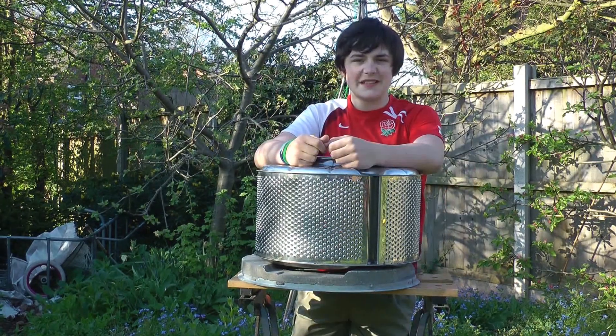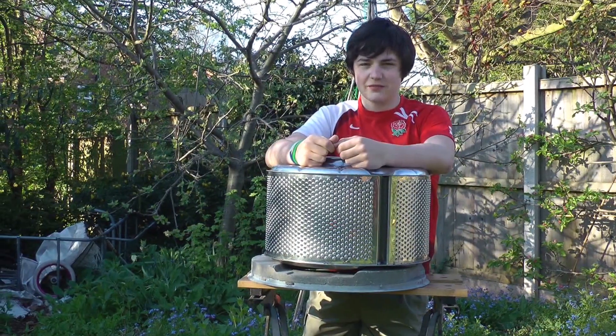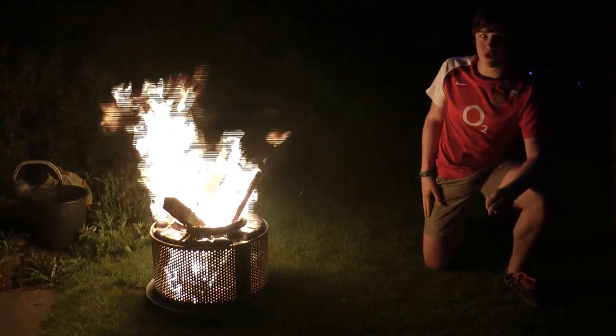Wait till it's dark, light it up and see how it looks. As you can see I put some scrap wood in from the workshop.